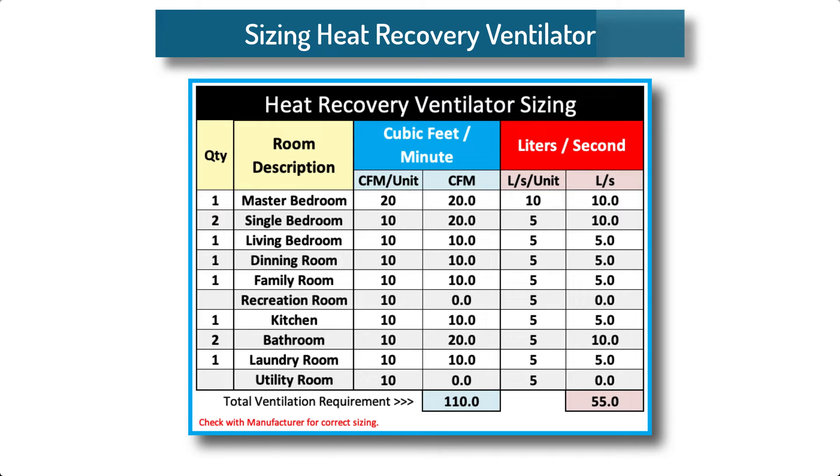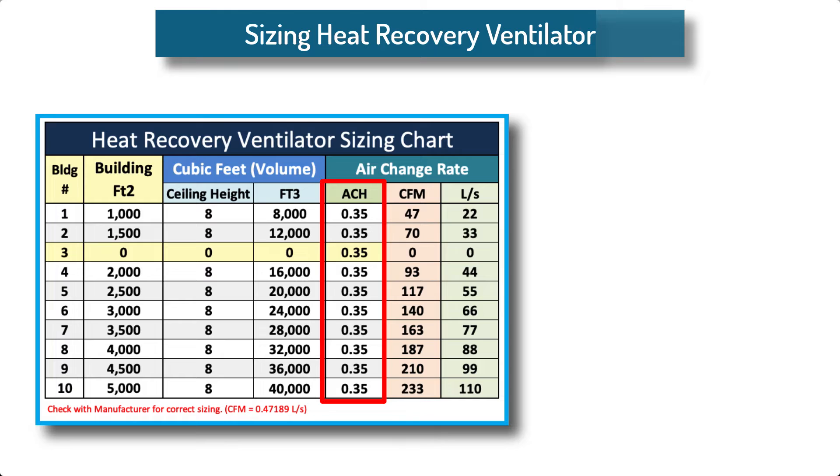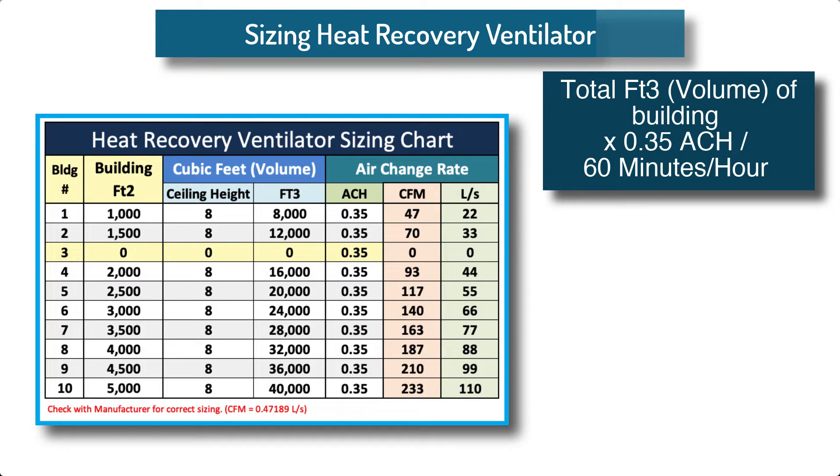How to size a heat recovery ventilator. For small residential properties, various equipment manufacturers provide convenient charts based on a quantity of cubic feet per minute (CFM) or liters per second for each room in the home. Bedrooms receive the greatest amount of CFM followed by all other rooms. One manufacturer recommends 20 CFM (10 liters per second) for master bedrooms and 10 CFM (5 liters per second) for each of the other bedrooms and spaces. Another sizing method uses air changes per hour — one manufacturer recommends 0.35 air changes per hour. The formula is: total cubic feet of building times 0.35 air changes per hour, divided by 60 minutes per hour.